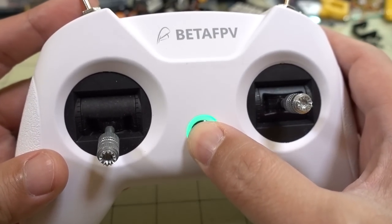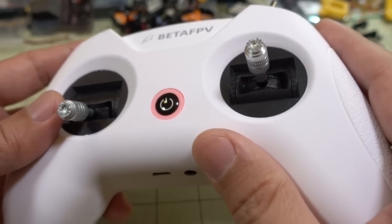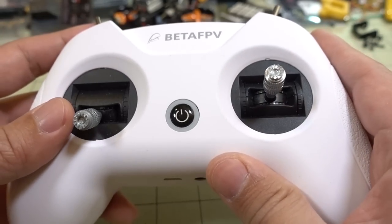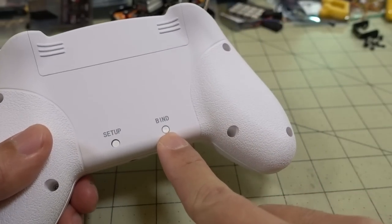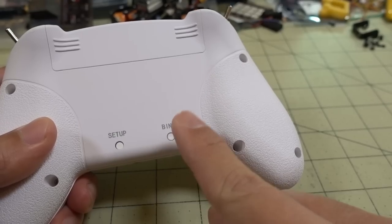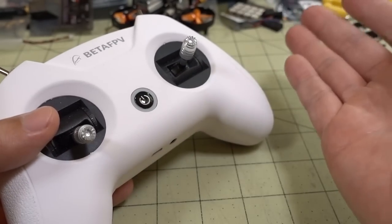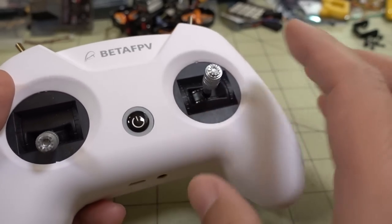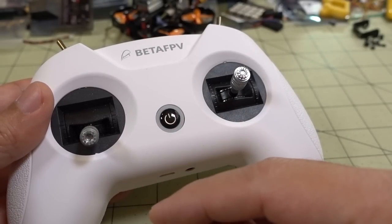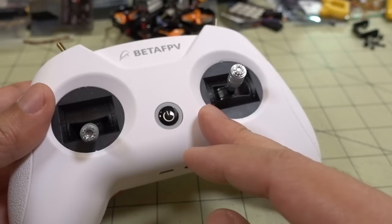The power button is here — you just hold it for five seconds and it'll turn on. If you have a bind with something, it'll turn solid blue. To turn it off, just hold the button again and the light will go off. To bind, press the bind button to put it into bind mode — it'll be in bind mode for about 10 seconds max, so I'd suggest putting your receiver in bind mode first. Then with the radio powered on, press and hold the bind button and you'll see a flashing blue light. Once your receiver is in bind mode and they connect, it'll turn solid so you know you have a solid bind. You can bind this to multiple receivers — each receiver just looks at the transmitter ID stored internally.